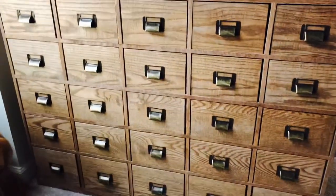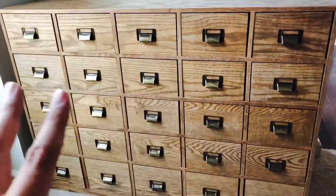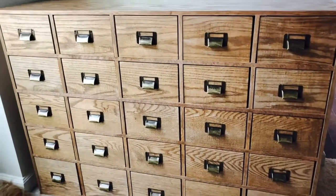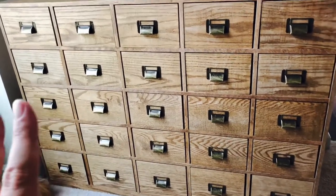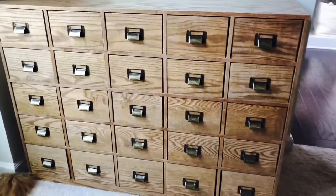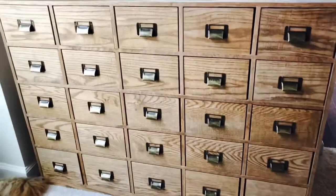My idea for this is to have all my cards in one spot, rather than everything spread across boxes. I want a really nice piece of furniture to store most of the cards. I'll keep cards in hard sleeves and graded cards in the bottom drawers, and some loose cards in there as well — I should be able to keep almost my whole collection in this catalog.